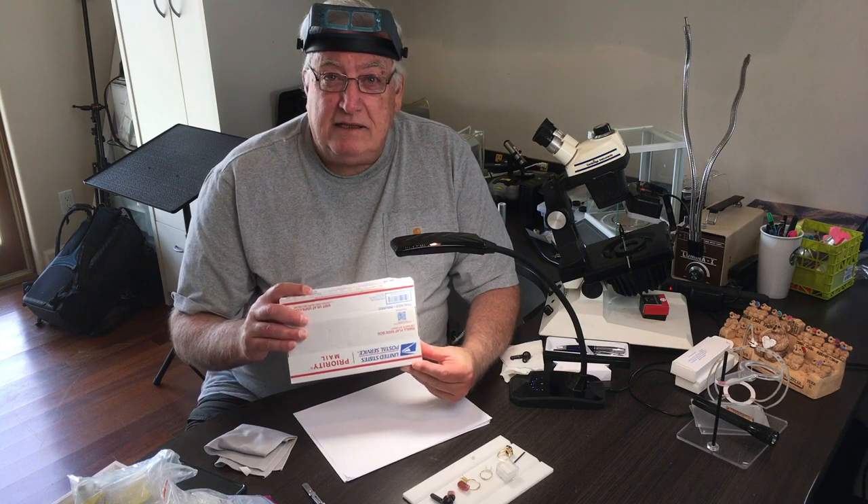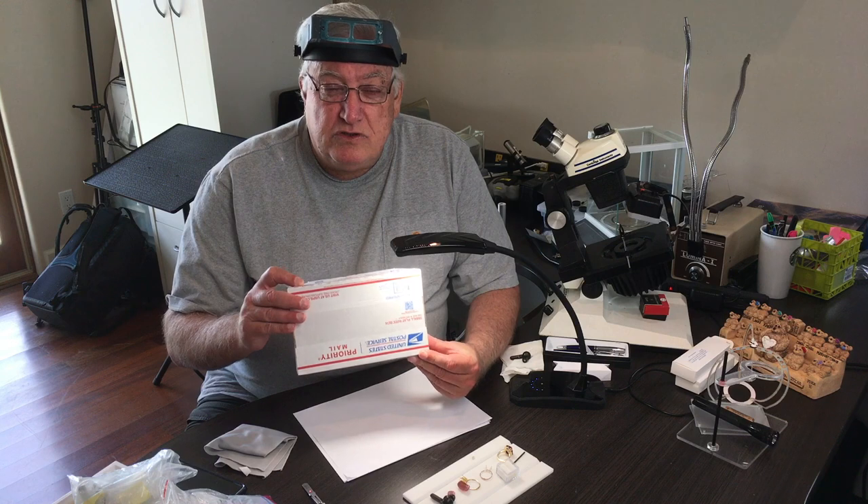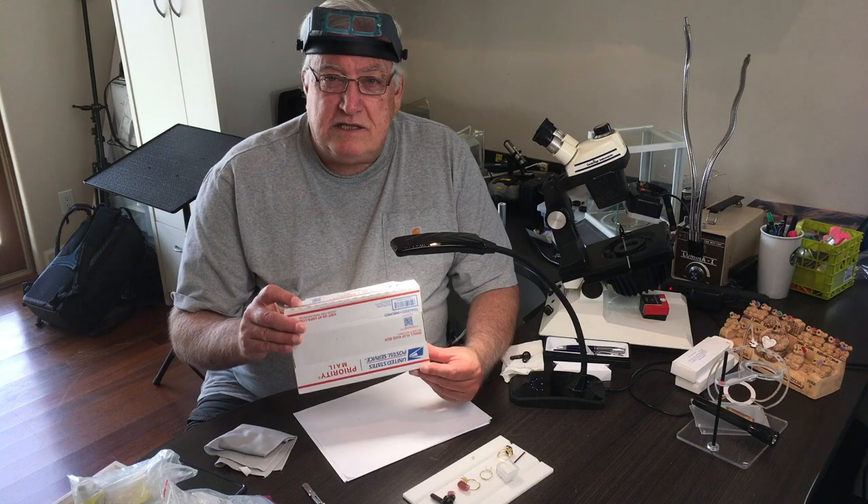So I developed this box to give me the exact same lighting that I'm going to use when I preform, sort, price, and cut my stones, so that I always get a consistent result.